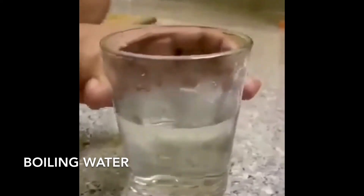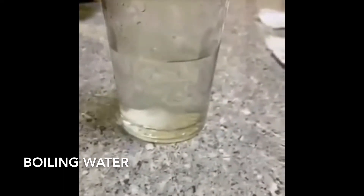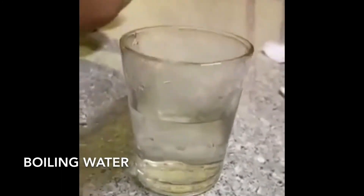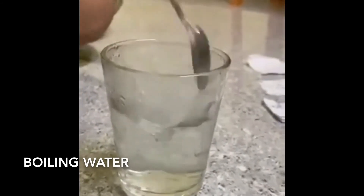So now we will be carrying out the same experiment with 100 grams of boiling water. You can see that the salt in boiling water dissolves with relative ease and it dissolves very quickly.